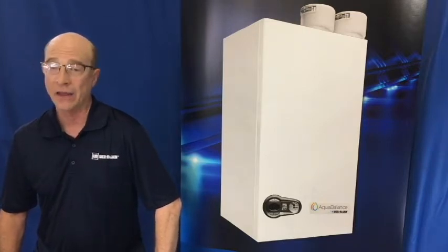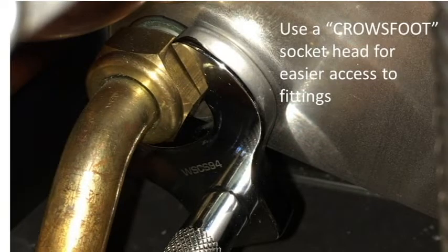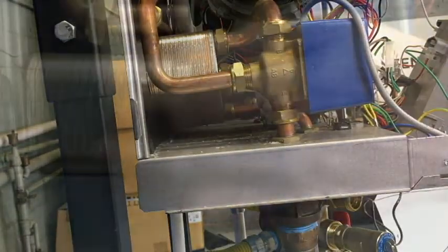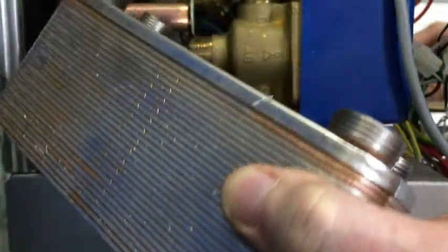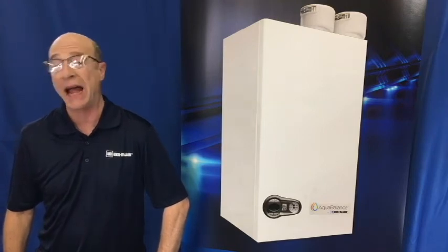Now, on the 155, we simply need to loosen the four compression nuts on the heat exchanger. Use of a crow's foot wrench can ease removal. Next, remove the left side jacket and remove the heat exchanger from the left. Once the heat exchanger is removed, it can be immersed in the chemical cleaning bath.